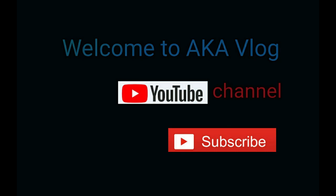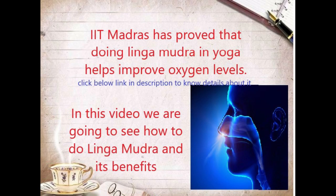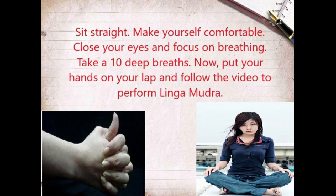Welcome to Aka Vilang YouTube channel. Recently I posted the video about the research which IIT Madras conducted. IIT Madras has proved that doing Lingamudra in yoga helps improve oxygen level. You can see the description for the link to know more details about it. In this video we are going to see how to do Lingamudra.